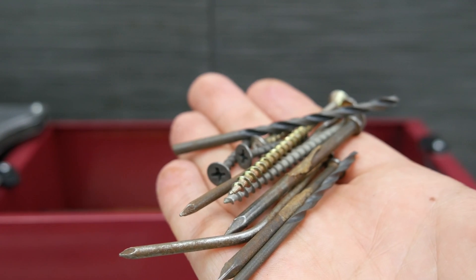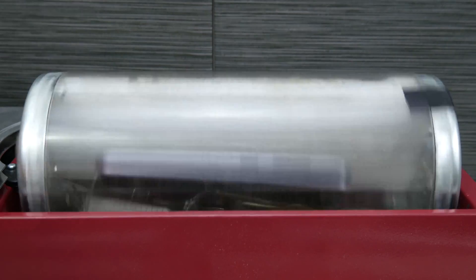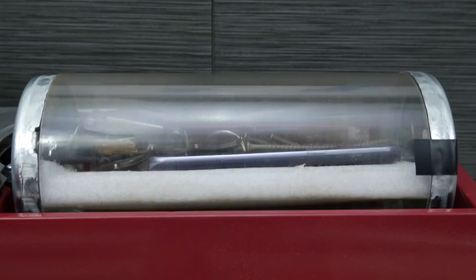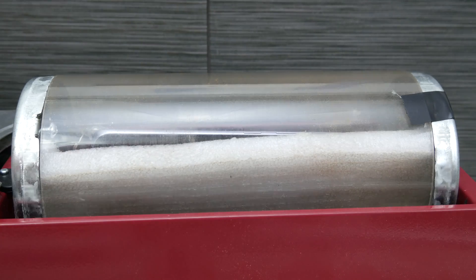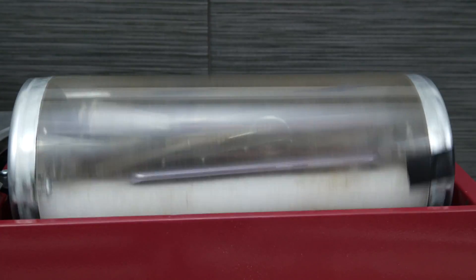We're going to put in some additional items — some screws, a drill bit — something you might put in with your phone in your pocket by accident if you're working around the house or have a day job that requires a different type of work than just sitting in an office. We're going to let this tumble again, flip it, and let it tumble on both sides for 15 minutes.